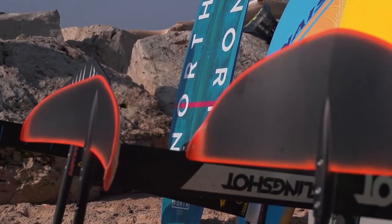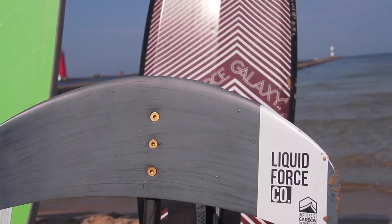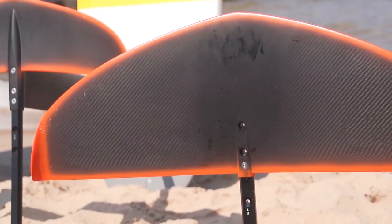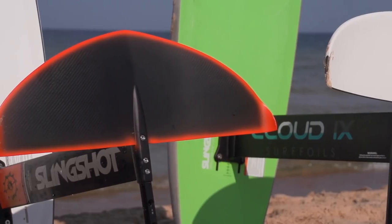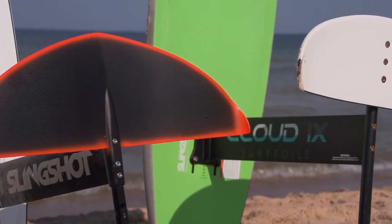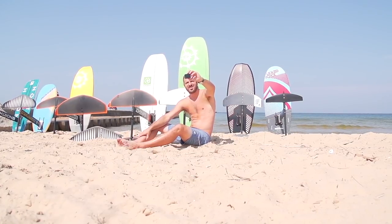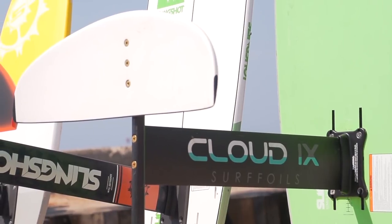Hey guys, welcome back to Foil Fridays. Today we're going to talk about adding a wing to your current foil, or maybe a couple of wings to build your foil quiver. Not everybody is going to need an additional wing to really be happy, but there are some real compelling reasons why you might want to. We're going to jump into it, talk about some different offerings, what wings you might want to consider, and what benefits they're going to have. In this video we'll show you how to build your own custom quiver to really fine-tune it to suit whatever needs you might have.